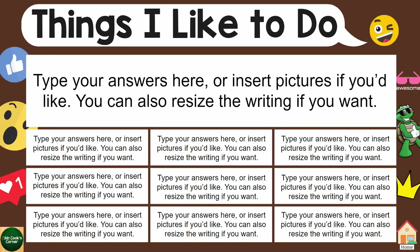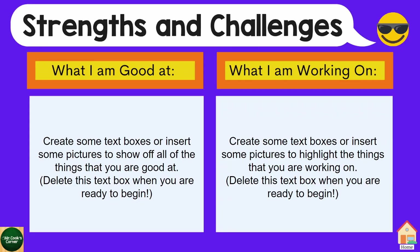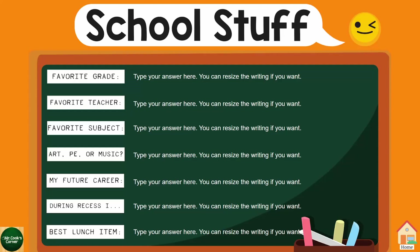This is the Things I Like to Do section. We've got a lot of blank boxes — it's really open-ended for students to delete and insert whatever they want. Here's the My Favorites page with all the things that we typically ask of our students. This is one of my favorite pages — it's the Strengths and Challenges page. It really asks students to give us early insight as to what they personally believe they're good at and what they're working on. Then there's school stuff: favorite grade, teacher, subject — all those different things that students love to talk about.